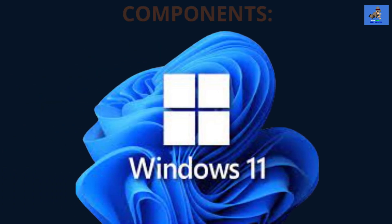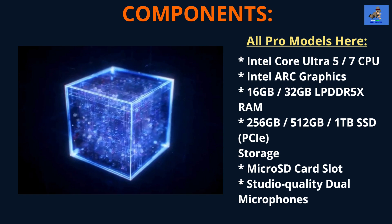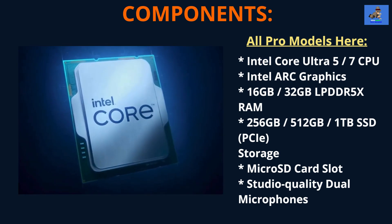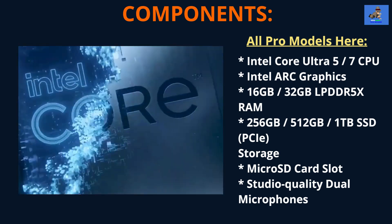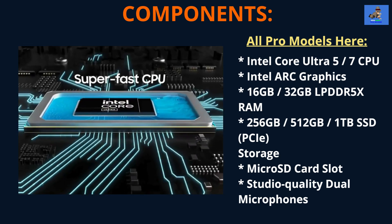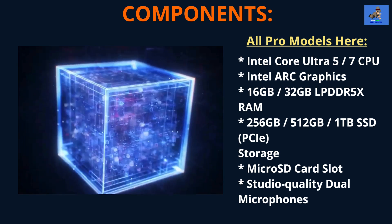All three laptops share the same component configuration. Processor options are the Intel Core Ultra 5 or Core Ultra 7, Intel Evo edition, your choice at purchase. Graphics is the Intel Arc shared graphics card, soldered to the motherboard and not upgradable. RAM is 16 or 32 gigabytes of LPDDR5X. Storage options are 256 gigabytes, 512 gigabytes, or 1 terabyte PCIe solid-state drive. All models include a microSD expansion card slot and studio-quality dual microphones.